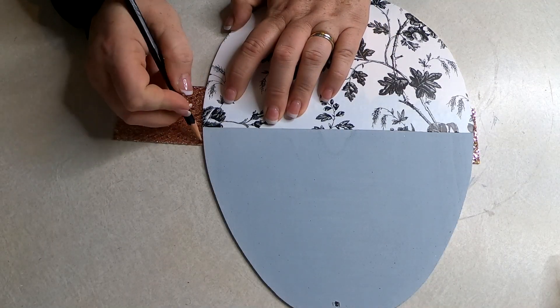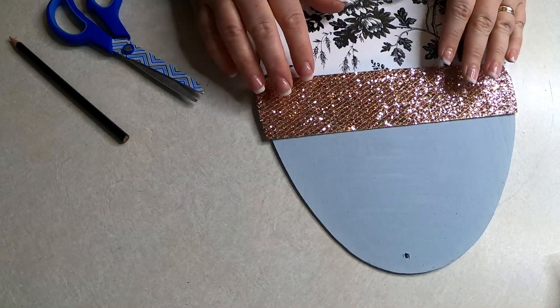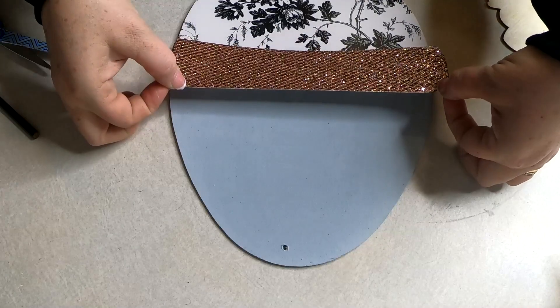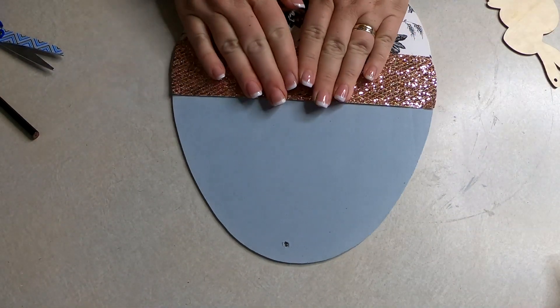Once that's done, I cut the rose gold scrapbooking paper down to about two and a half inches and then traced around that so that I have nice edges that match up with the sides of the Easter egg. Then using some hot glue, once I check the sides to make sure it fits properly, I'm just going to hot glue this down.